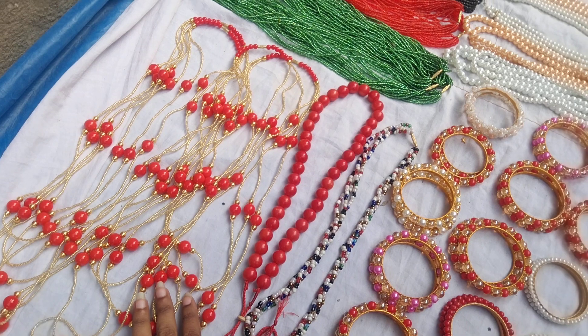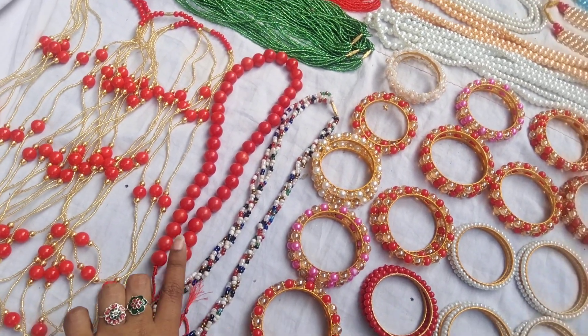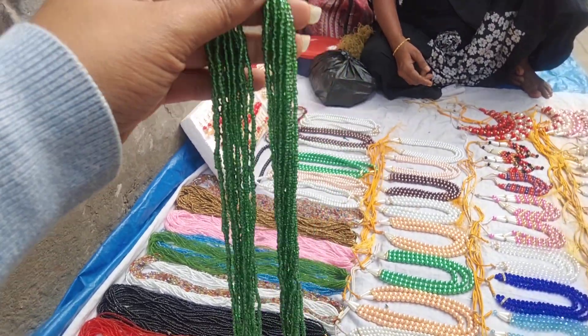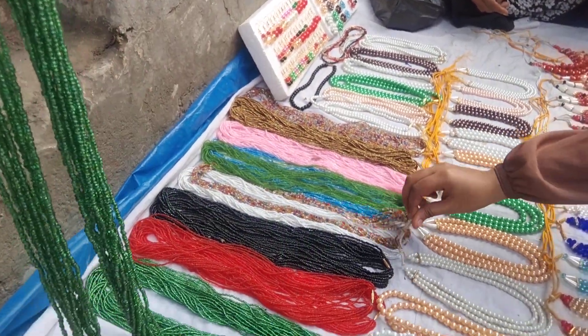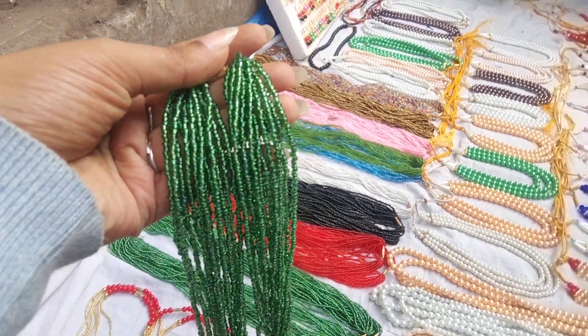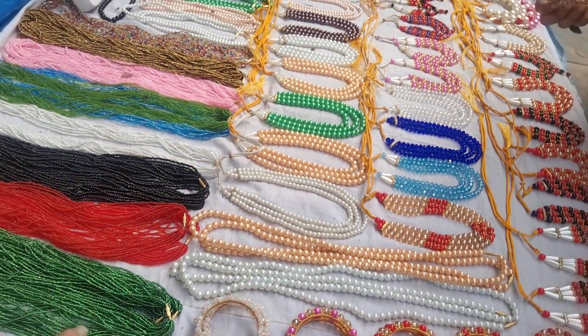This price is $120,000. It's a gold color, red and black. This price is $120,000.